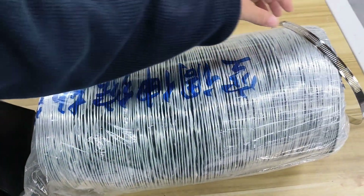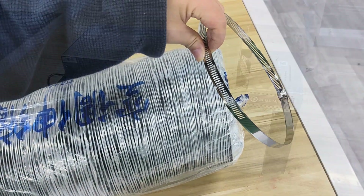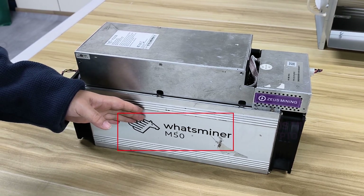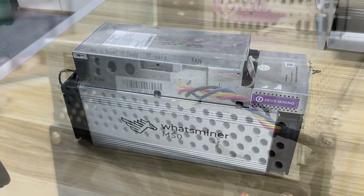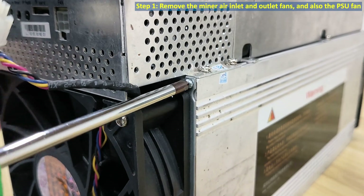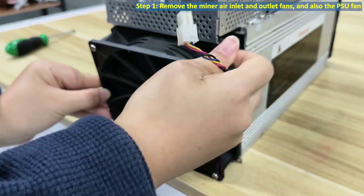Next, I'll use the Whatsminer M50 as an example to demonstrate the assembly process. Step one: remove the miner air inlet and outlet fans, and also the PSU fan.